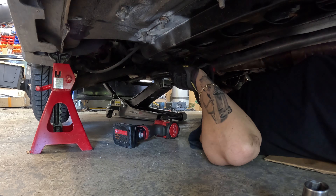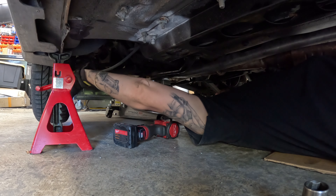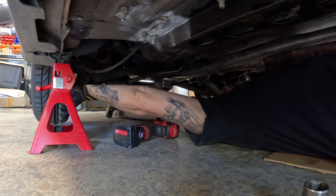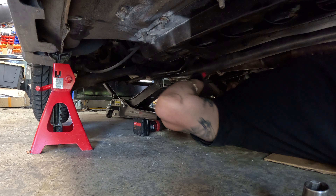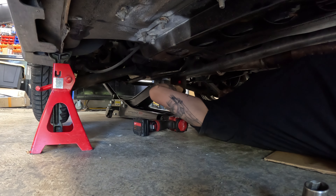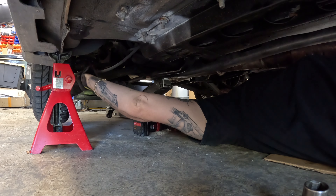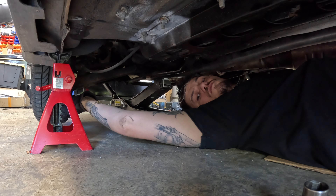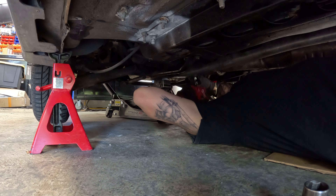I'll be removing the bolts from the drive shaft and rotating the tire to turn the drive shaft so I can get the ones on each side — that way I can get to each bolt. There are 17s for the bracket cover thing and 14s in the rear end.